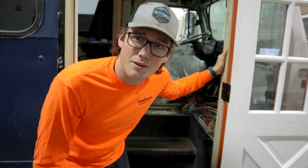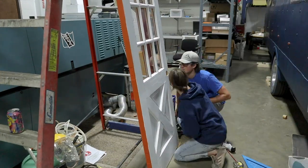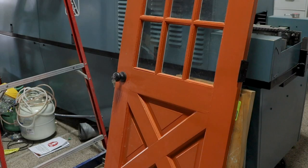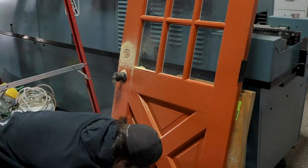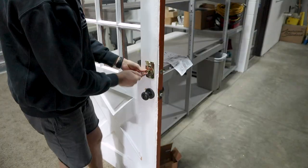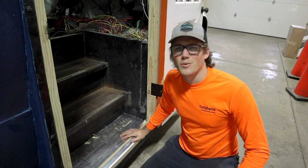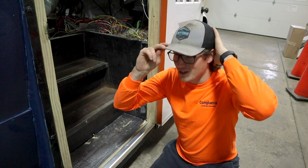So this bright orange door — you may know it from our Instagram. We got it for free from my brother. It's a house door. The dimensions are about 32 by 78 inches, which is not even close to the size of the actual bus door opening. The bus door opening was about 36 inches wide by 88 inches tall, so we definitely had some room to make up in the height department.